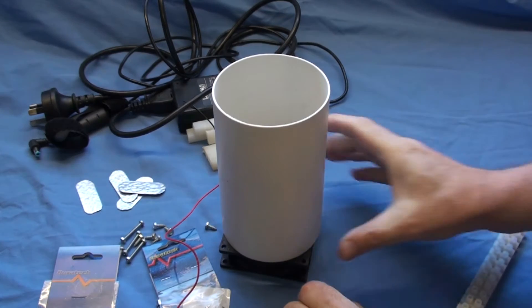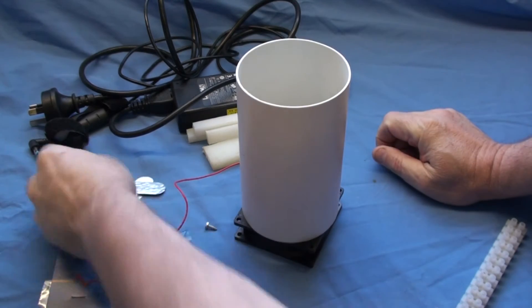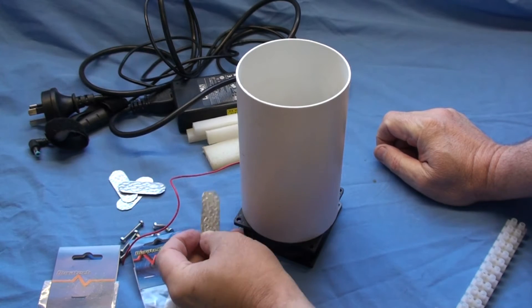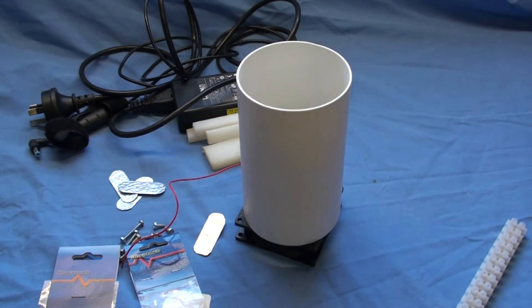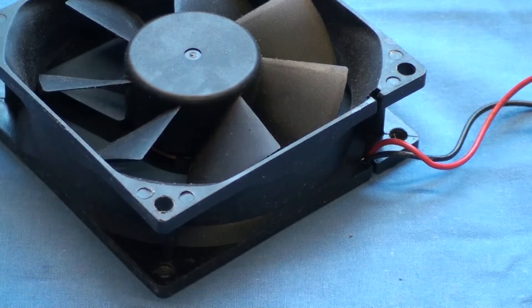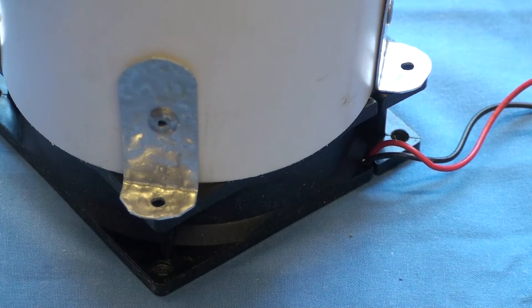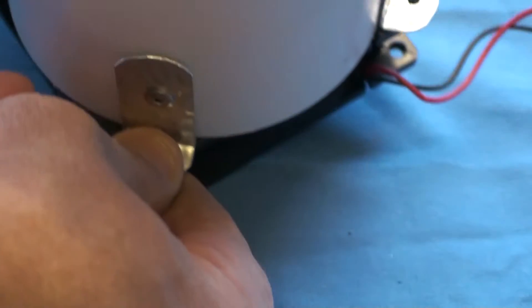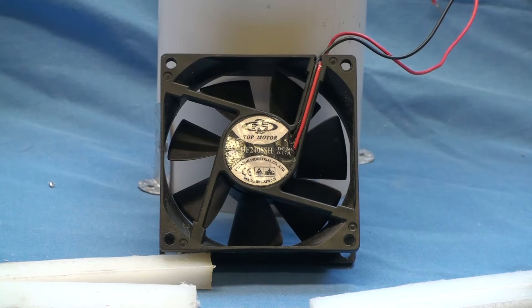The first thing I'm going to do is mount the PVC pipe onto the fan. I chose the 90mm downpipe because it's a perfect fit. I'm going to drill a couple of holes in some metal, bend them up at 90 degrees, and pop-rivet them on to make a bracket. The next stage — I've just made up my little brackets, and as you can see it bolts straight onto the fan and fits absolutely perfectly.